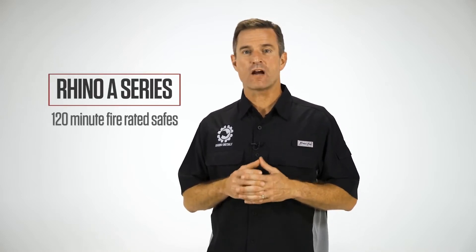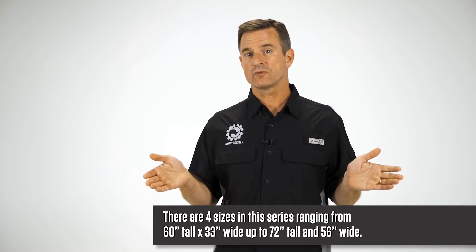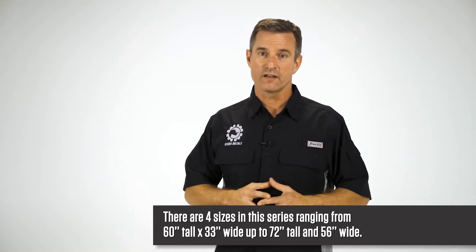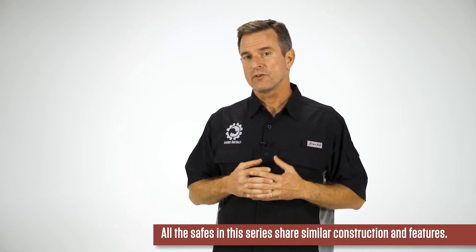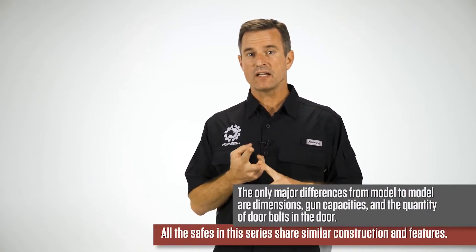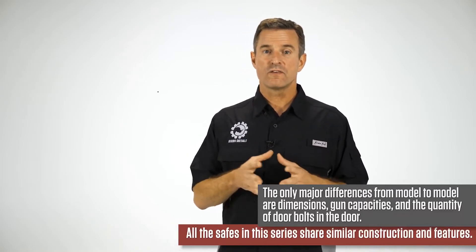Let's cover the specifics of our Rhino A-Series 2-Hour Fire Rated Safes. There are four sizes in this series ranging from 60 inches tall by 33 inches wide, up to 72 inches tall by 56 inches wide. All the safes in this series share similar construction and features. The only major differences from model to model are the dimensions, gun capacities, and the quantity of door bolts in the door. For this video, we'll be using the A-6042 XSO as an example of the series.